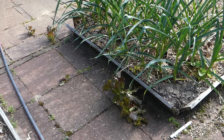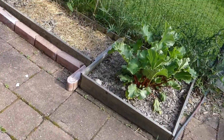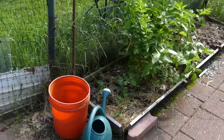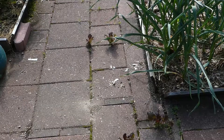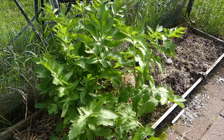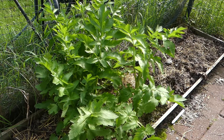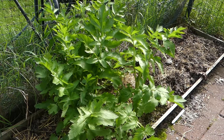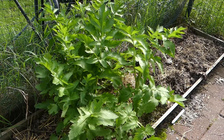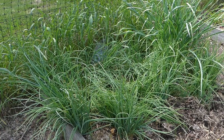Over here I have more, and I have more over here too. This huge patch must be parsnips that I never got up from last year. I haven't actually pulled them to see if they're okay, but what a luscious bed of parsnip.